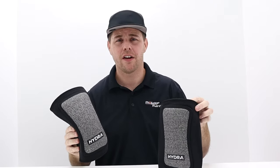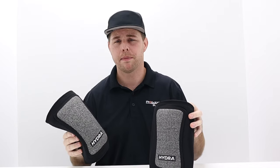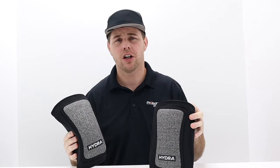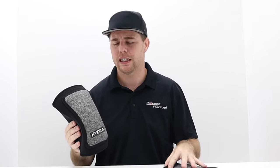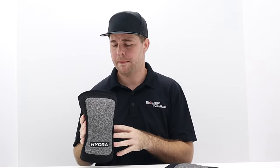If you guys want to stop by and try on the Hydra Knee Pads, we do have them in stock at our store in Houston, or you can shop our website. There is a nice size chart on there, so make sure you take some extra time to measure your leg so you can get the accurate size. I'm about six foot, about 200 pounds, and this is a size extra large. I can technically wear a large but they are a little bit tighter — I'm pretty much between sizes — and both are extremely comfortable.